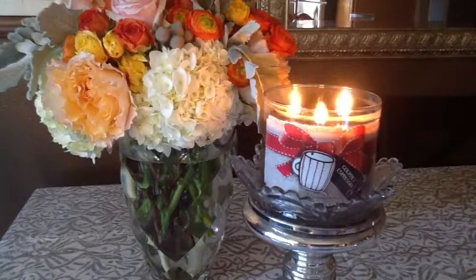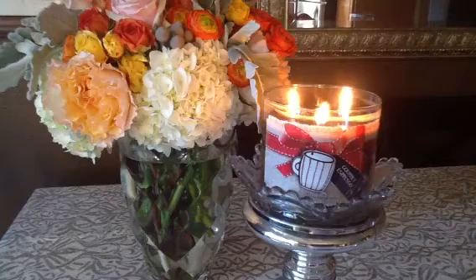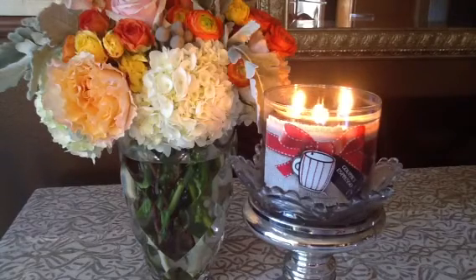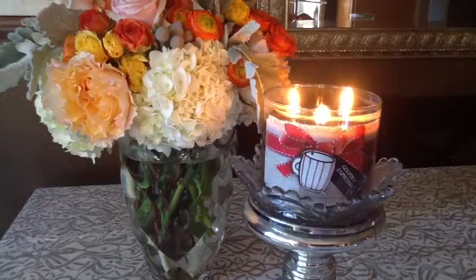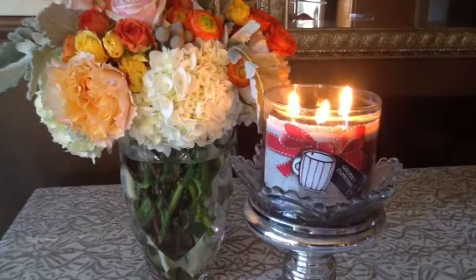I will absolutely update you guys at the end of the month when I put this in my Home Fragrance Empties video, because I'm definitely going to be finishing it up during November. Overall, I'm impressed with this candle. I'm sad it's missing the chocolate note, but that's okay. The throw on it is really, really great — I would put it at about an 8, so it's pretty strong.